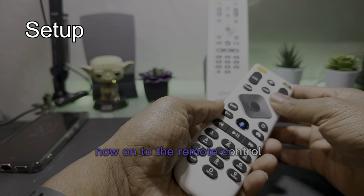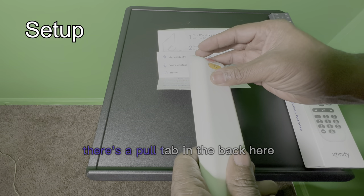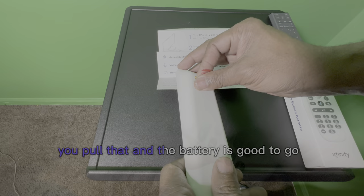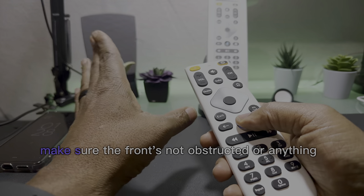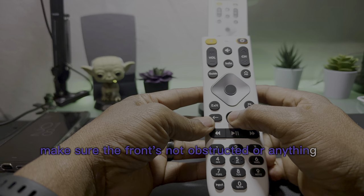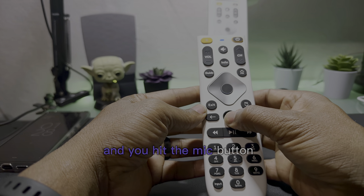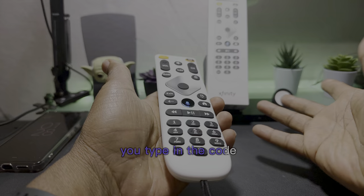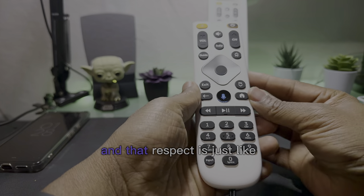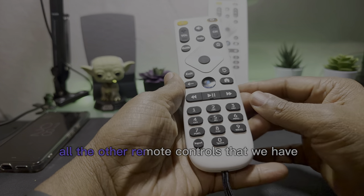Now on to the remote control. When you first get it, there's a pull tab in the back. You pull that and the battery is good to go. You aim it at your cable box, make sure the front's not obstructed, hit the mic button and it walks you through the setup. There's a code, you type in the code and you're done. In that respect, it's just like all the other remote controls.